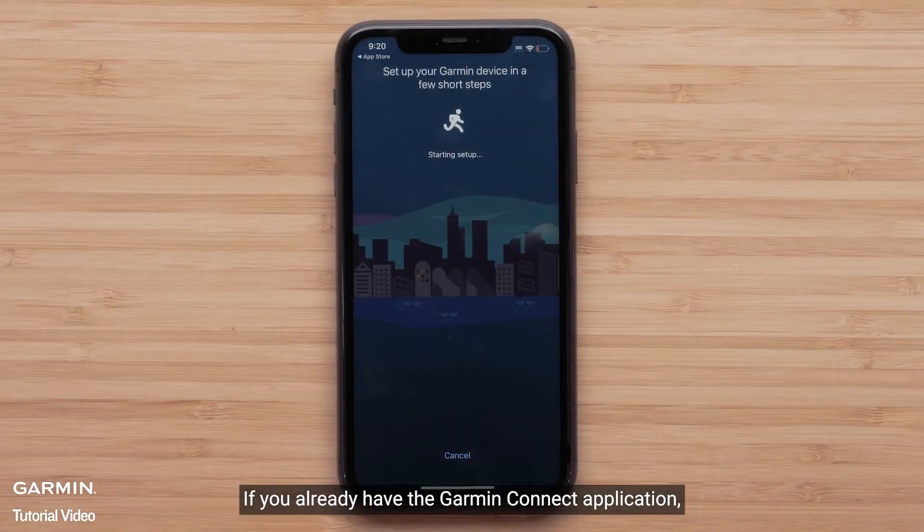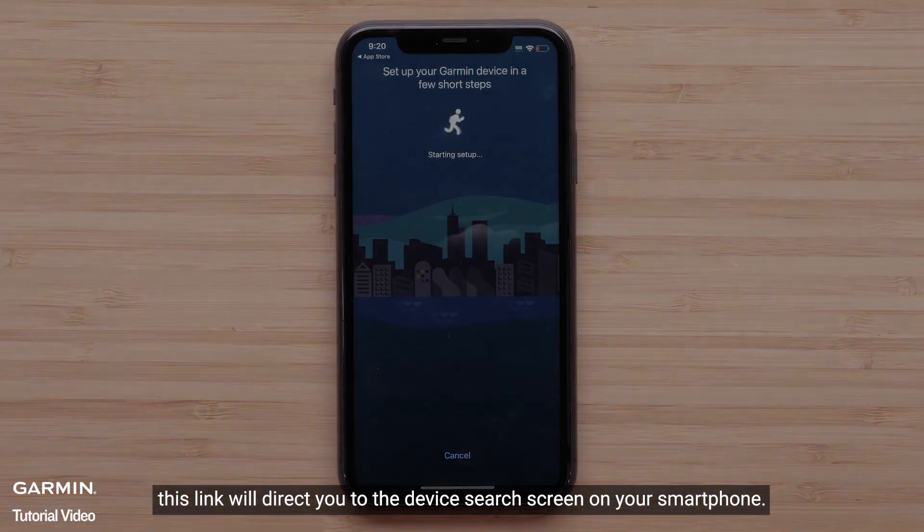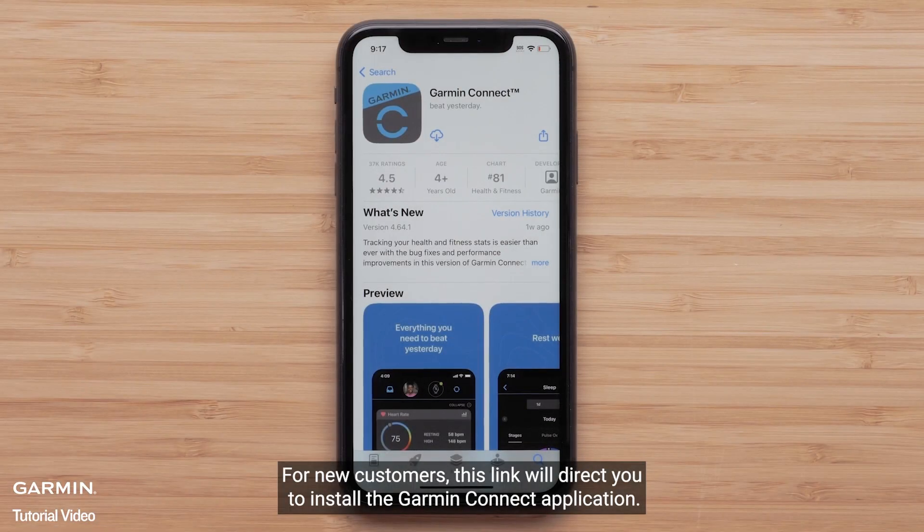If you already have the Garmin Connect application, this link will direct you to the device search screen on your smartphone. For new customers, this link will direct you to install the Garmin Connect application.